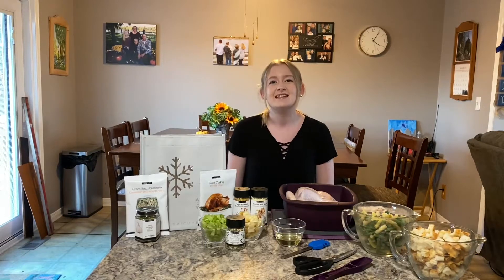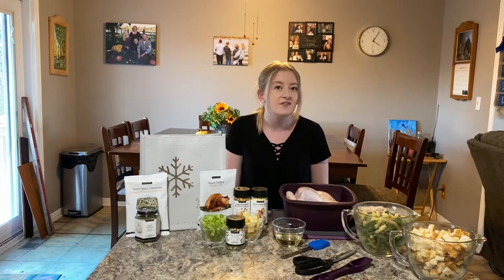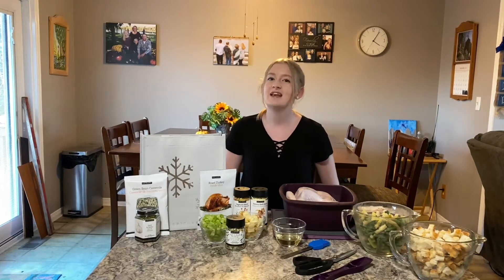Hey everyone, it's Lily. Today we're making a roast chicken dinner with sage and apple stuffing, green bean casserole, and mashed potatoes with savory herb gravy. Before we get started, everything we're making today is part of an exclusive gift collection that Epicure has during Christmas, while supplies last.